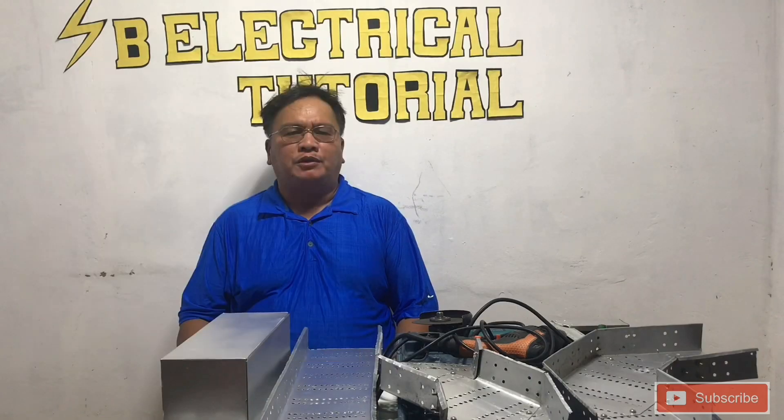If you are new viewers, welcome to my channel. Hope you gain ideas and knowledge from me about electrical. For more video updates, kindly subscribe and click the bell button.